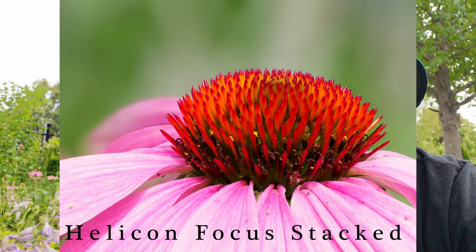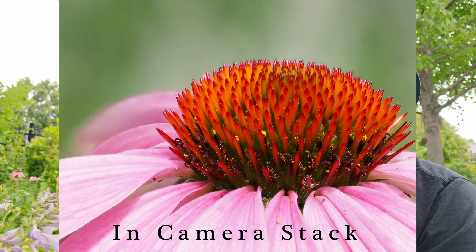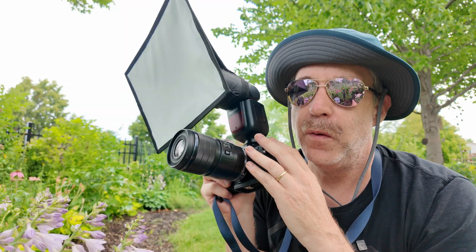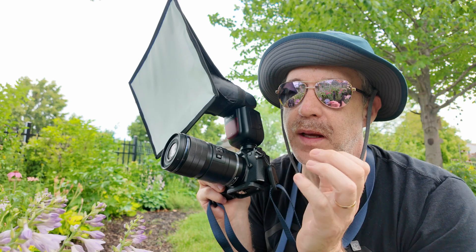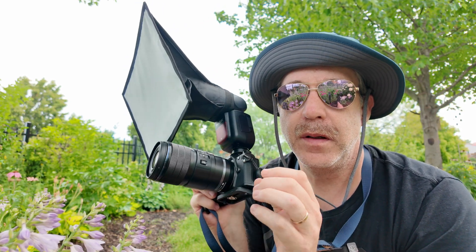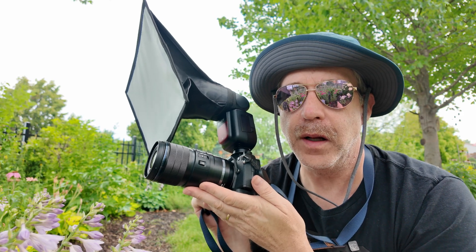One other tip to keep in mind whether you're doing bracketing or stacking: you want to make sure you have a fast enough shutter speed. Whether you have bright light or you need to use a flash, getting each image crisp and sharp will help you get better overall stacks.